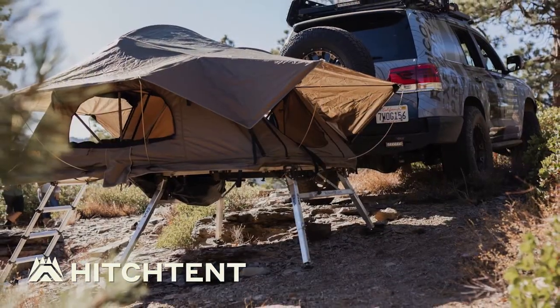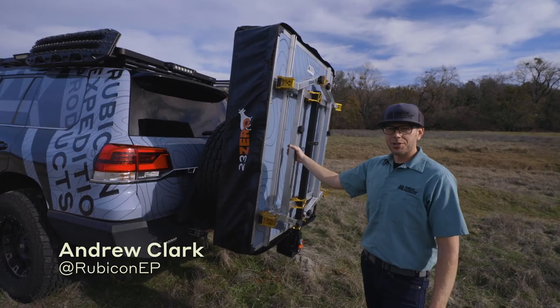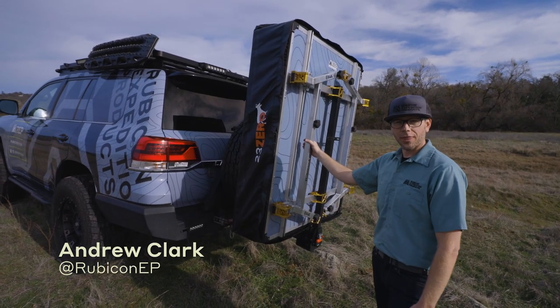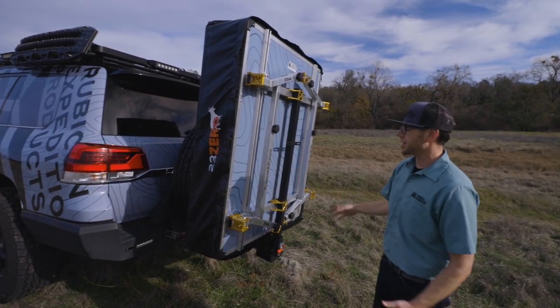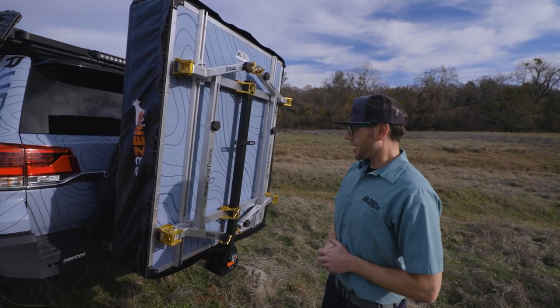We're here today to show you how to set up our Rubicon Expedition products hitch tent. I've had a lot of questions about how to use this, how it functions, how to get it on and off the trucks — we're going to show you that today. We've got our hitch-based solution for rooftop tents here, that is our hitch tent product. It's up in the travel position right now, so I'm going to show you how to deploy it.